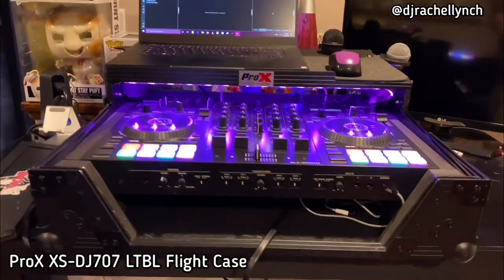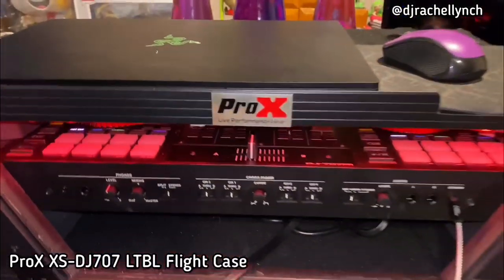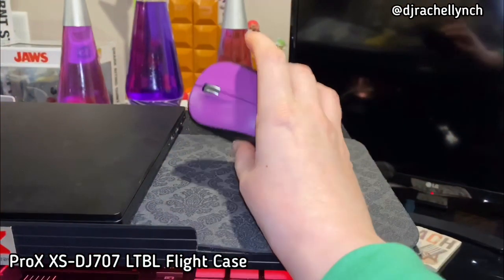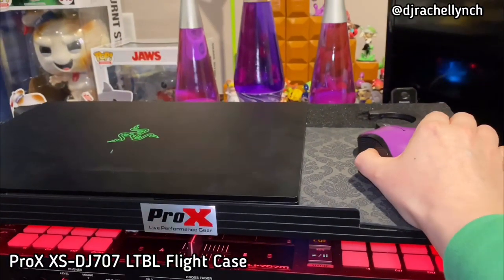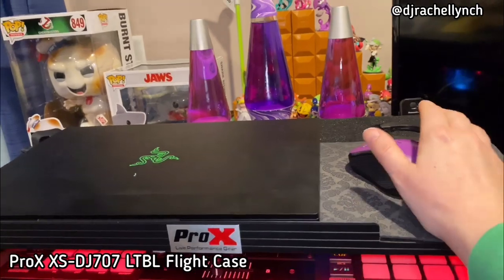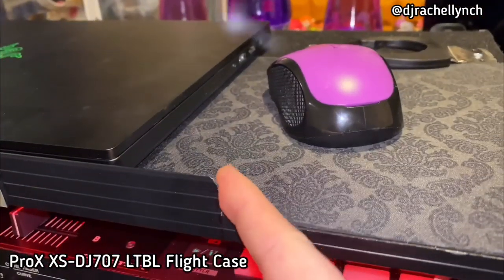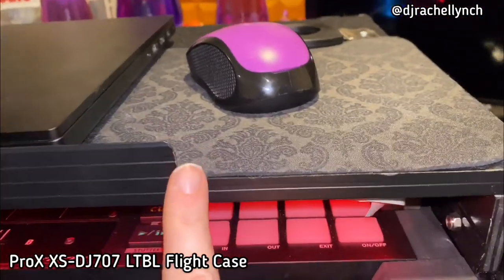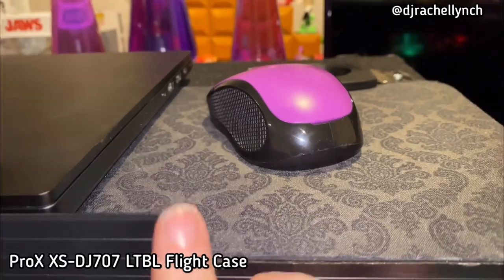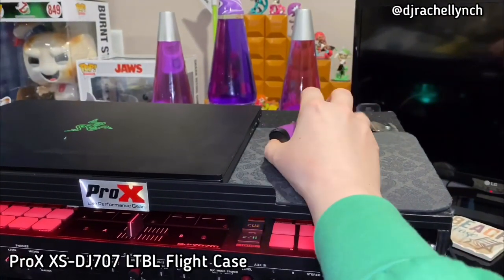I wanted to get my flight case staged a little better for my workflow, so I figured I would show you some of the things I set up. The first mod you'll see is that this laptop shelf was actually cut. I am right-handed and I like to use a computer mouse when I DJ so I have one available if I have to search the web or download something off the laptop. I just find my workflow was a lot better than using the trackpad. This was really uncomfortable on my wrist so I had it cut, filed, ground down, and painted.